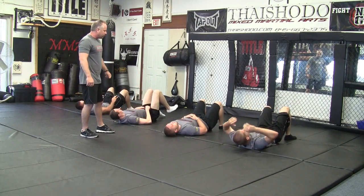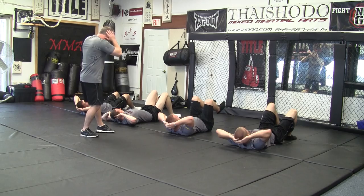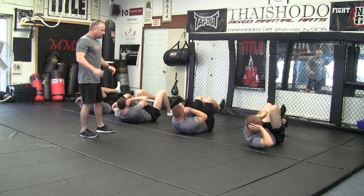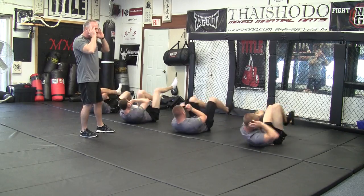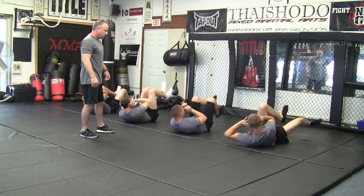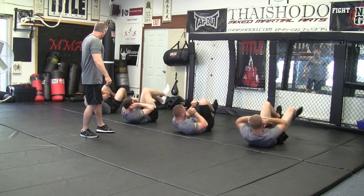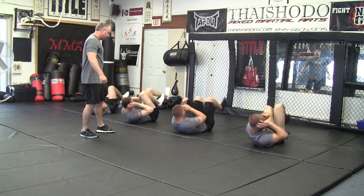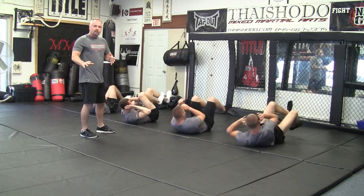Then we go right to the bikes. Don't pull on your neck. Put your hands by your ears, not behind your neck, and crank them out. You don't want to pull on that neck — you want to keep your hands right by your ears so you're working the core. Get all the way around, really rotate that core. Going to do about 15 on each side.